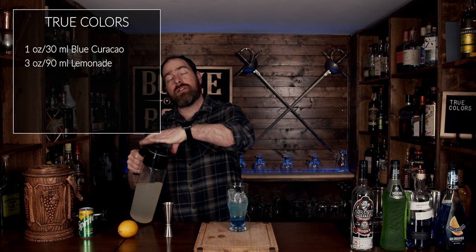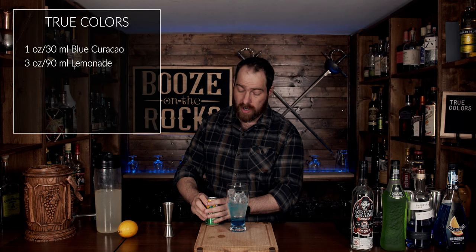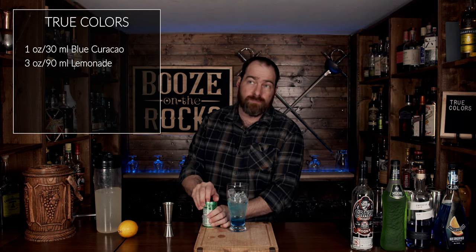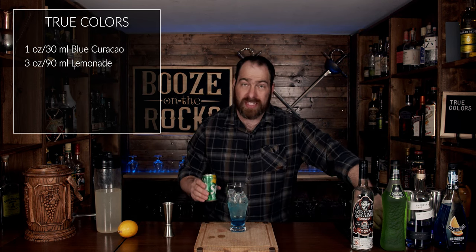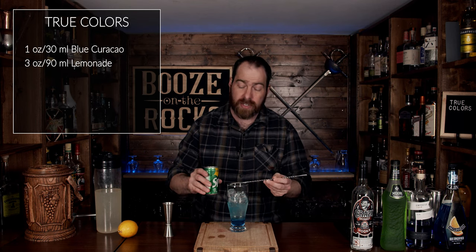The next thing we're going to add is a lemon-lime soda of your choice — in this case I'm using Sprite, it's what I have in my bar. Now Sprite has a lot of sugar in it as well, so you just have to remember it may sink a little bit. To alleviate that, we're going to use our spoon and pour it down the side of the glass.